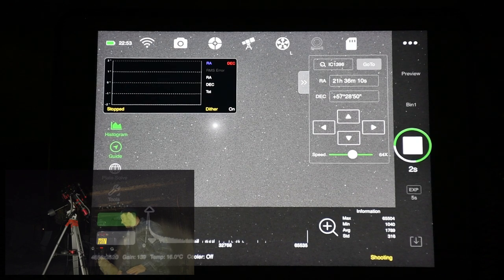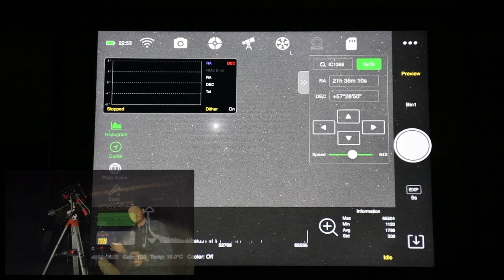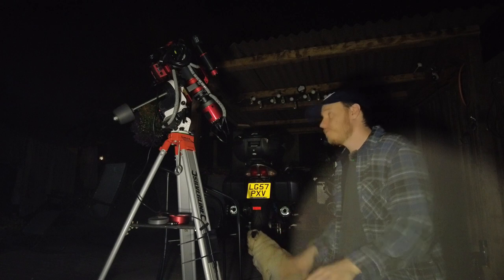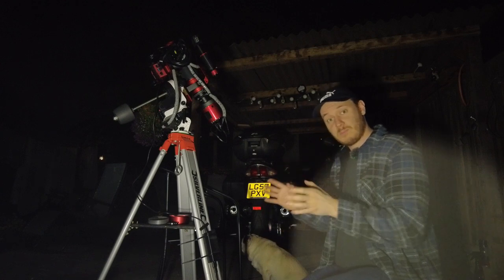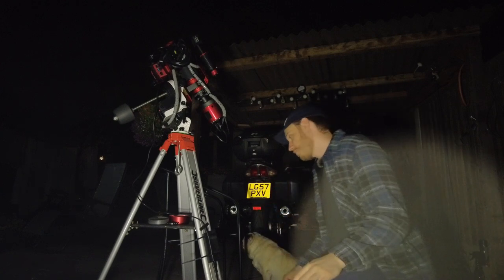I want to take a preview shot using the ASIAir on a luminance filter, which will show plenty of stars on a short exposure. We're doing this just to check that I'm roughly in focus before starting polar alignment — as long as we can see plenty of stars, the plate-solving algorithm for polar alignment is going to work properly with plenty of stars to sample and work from.